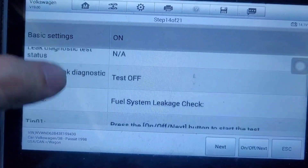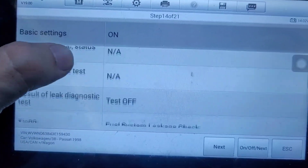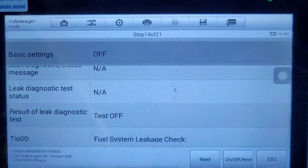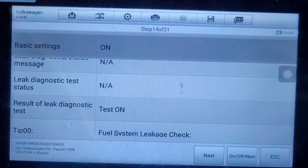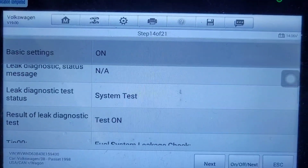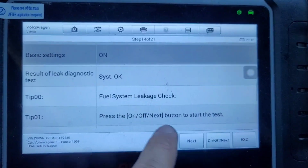Fuel leakage — press this and wait for it to say 'system okay'. Test is on now. That took about a minute and it says 'system okay', so we're going to go next.